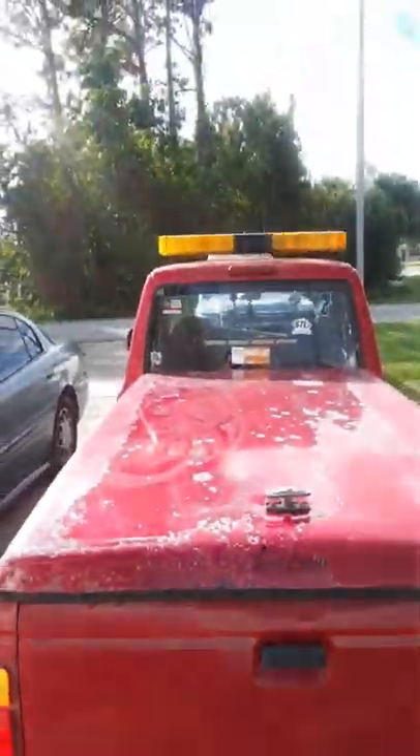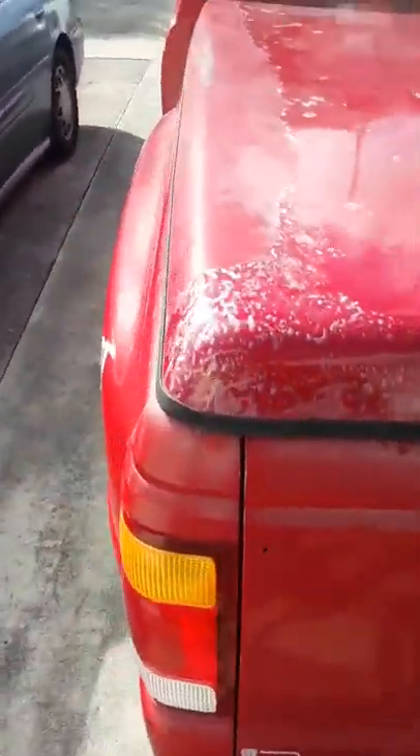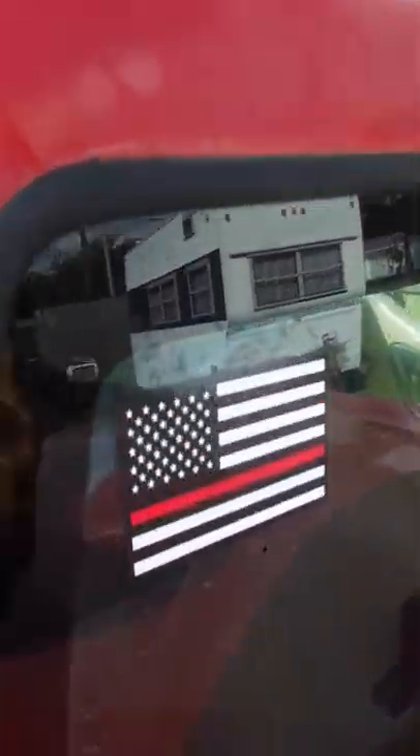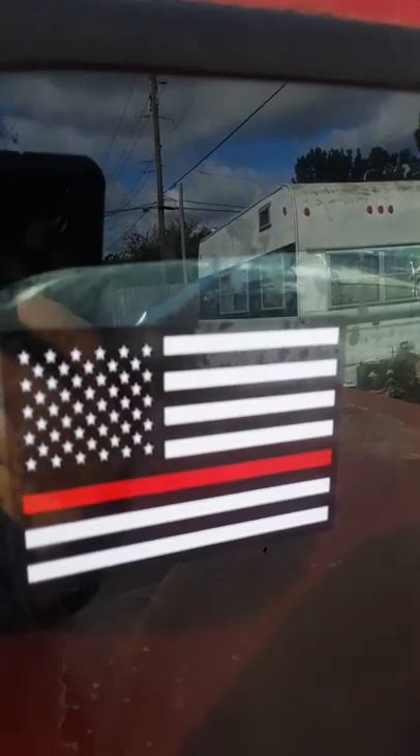We got the bumper stuff. There's going to be some stuff coming to this truck in the near future. We got the light bars and stuff. You got to support the thin red line, and you got to get a blue one too. This is my light setup.